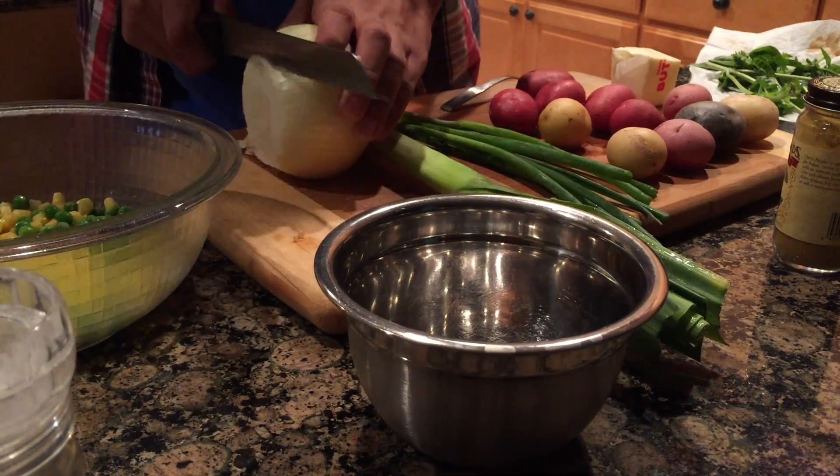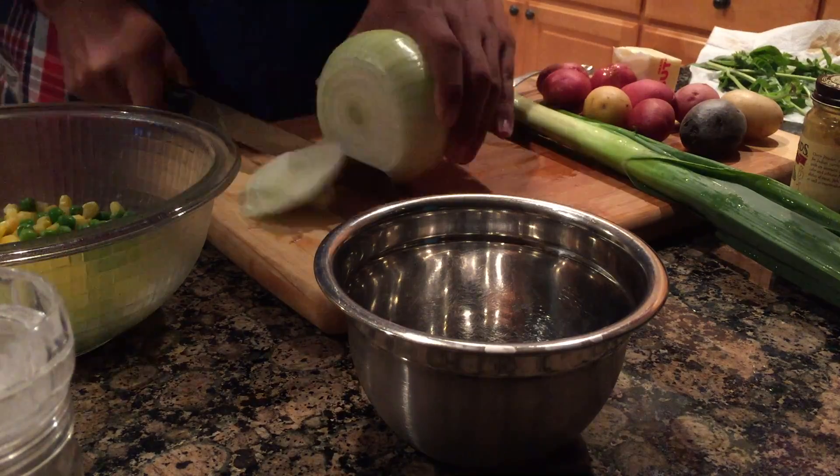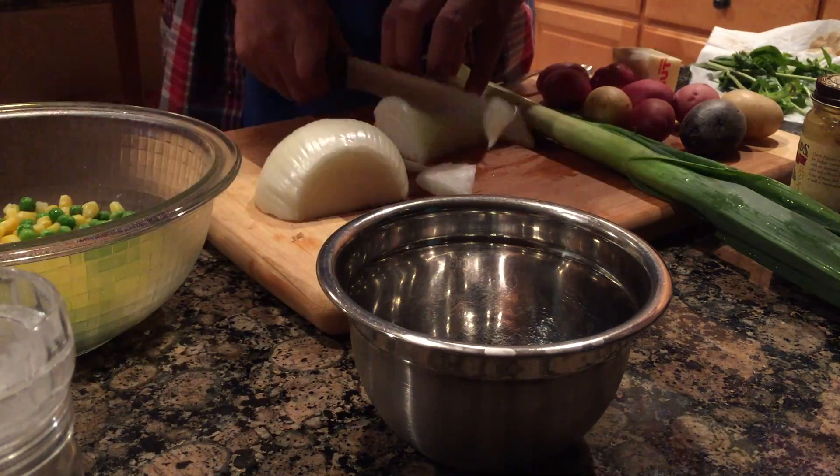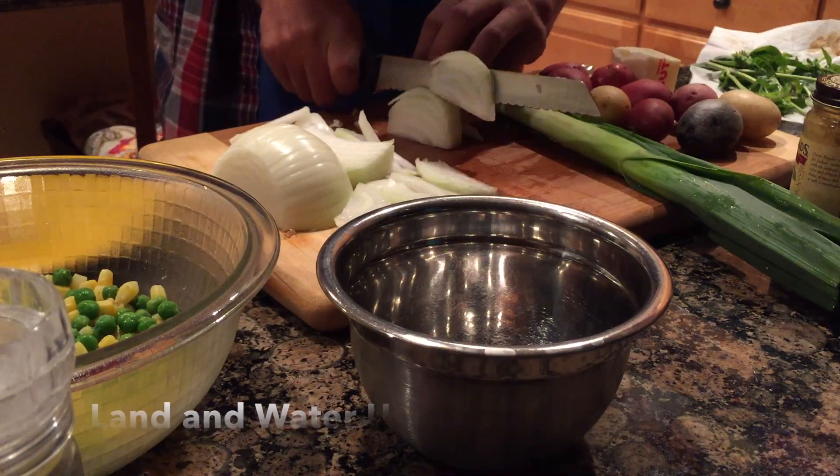This main dish is going to be a vegetarian curry. You're going to need onions, bell pepper, leek, lemongrass, coconut milk, carrots, peas, corn, spring onions, butter, curry powder, brown sugar, and brown rice.